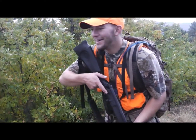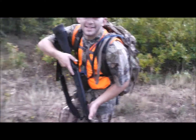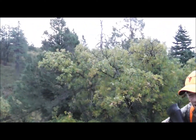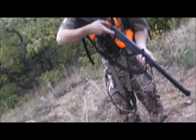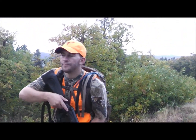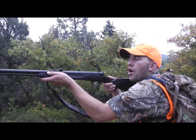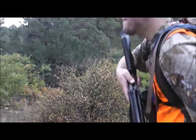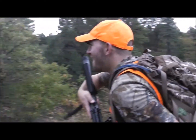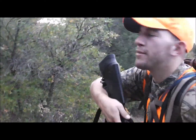Howdy folks, big bad Ben Sorensen with you today teaching you how to tactical hunt. The trick is to always keep your rifle in a ready position — it's called tactical hunting. That way, when you see something, right back there, don't stop. If need be, drop to a knee and pop the shoulder of the gun at the same time.